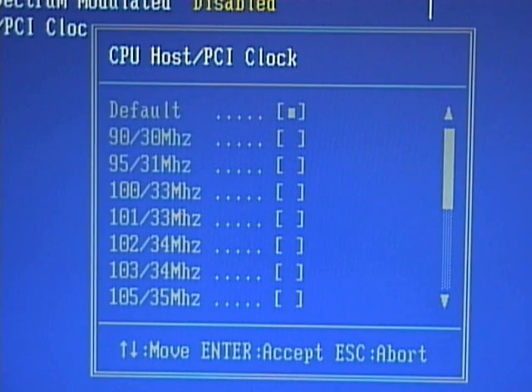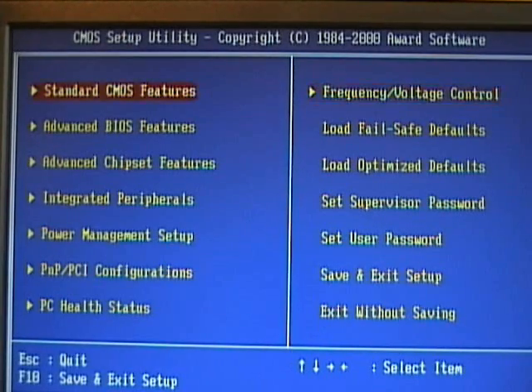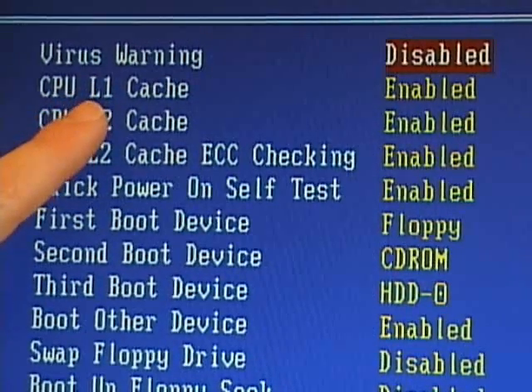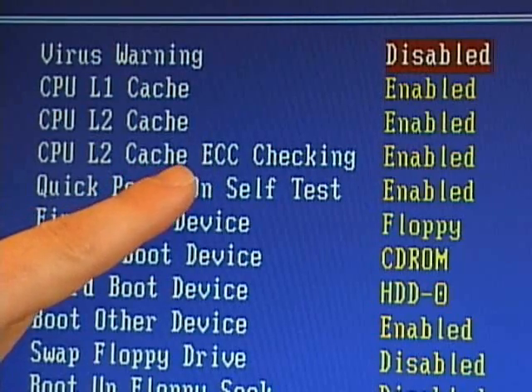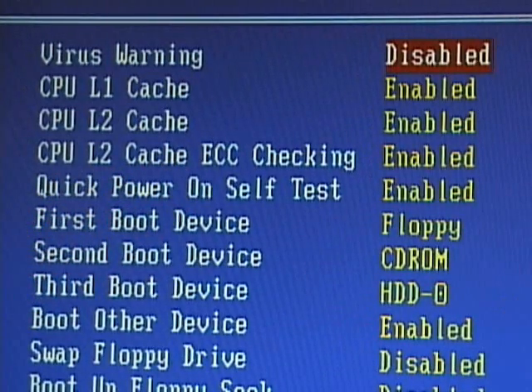I press the escape key to exit this screen, then press escape again to go back to the main screen. A few other CPU settings I can change are under the advanced BIOS features for this particular BIOS. I select that option and press enter. On this option screen, I can enable and disable the L1 and L2 cache. I can also enable or disable ECC, or error checking, on the L2 cache. I press the escape key to exit this menu.